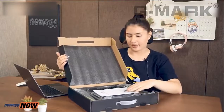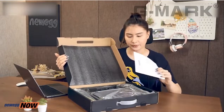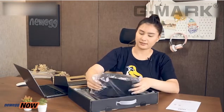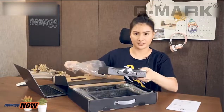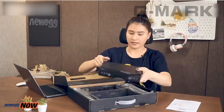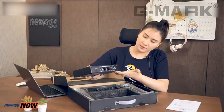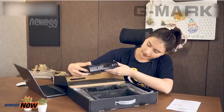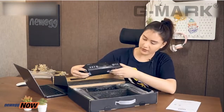All right, we have a user's manual, and as we can see, we have the receiver here. You can see we can plug in the necessary cords in the back, and we have a display and the control panel at the front.